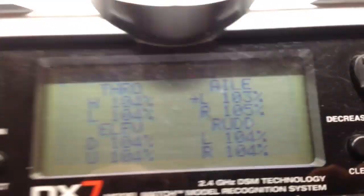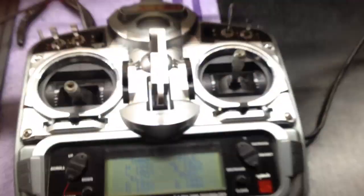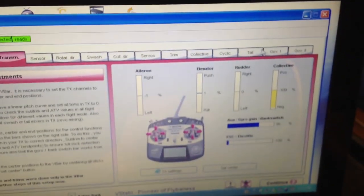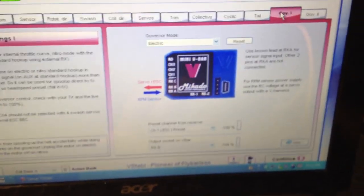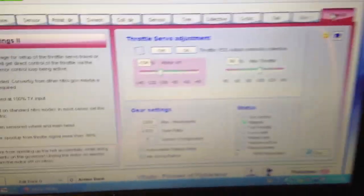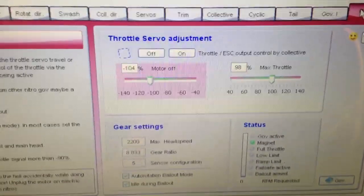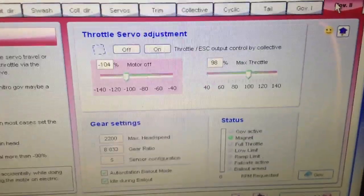To do that, you had to adjust the various endpoints on your aileron, rudder, elevator, etc. — throttle is no different. In the governor section, governor 1 is standard setup, nothing special. Governor 2 is where I've got my final settings.